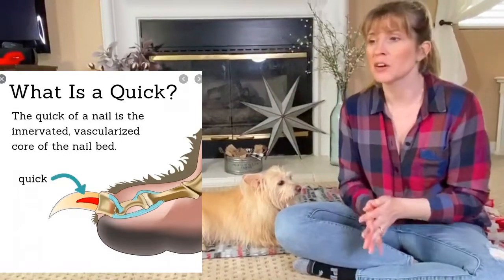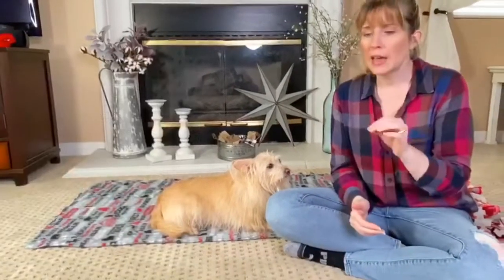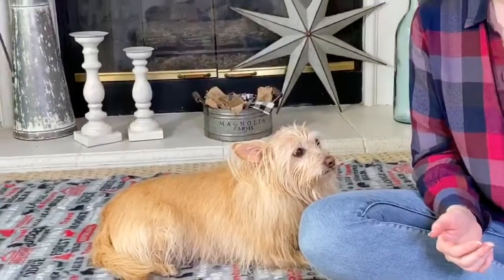Maybe you have never trimmed your dog's nails before, or maybe you're scared to do it. Maybe you've done it before and you accidentally hit the quick, and obviously we don't want to do that, especially right now if you don't have access to veterinary services. You'll want to have on hand — order some quick stop from Amazon, or if you don't have time to wait for that, you can also use flour.